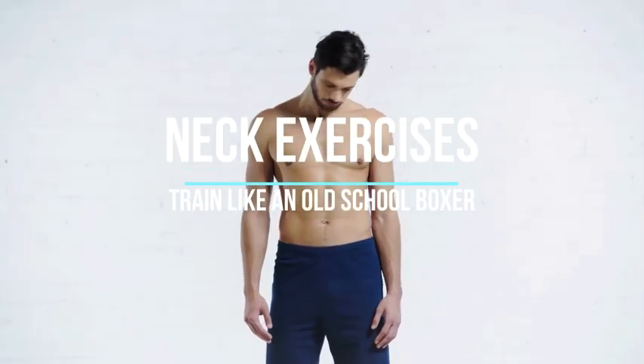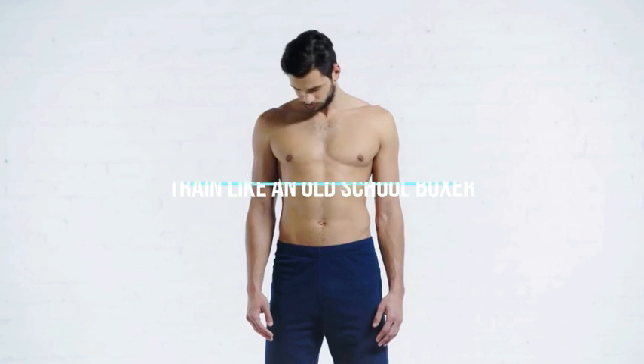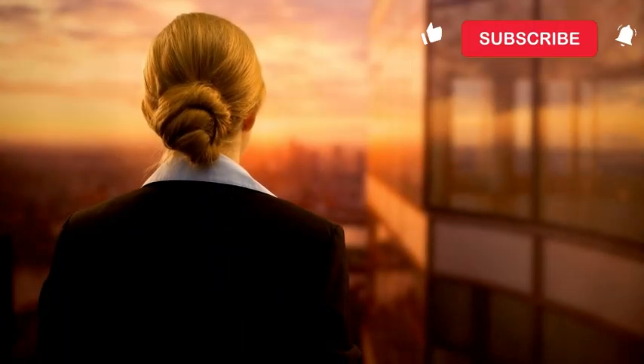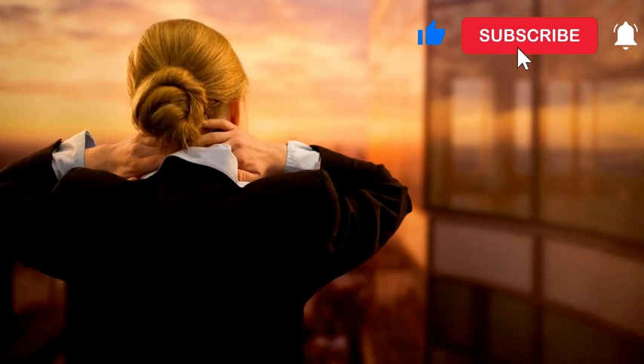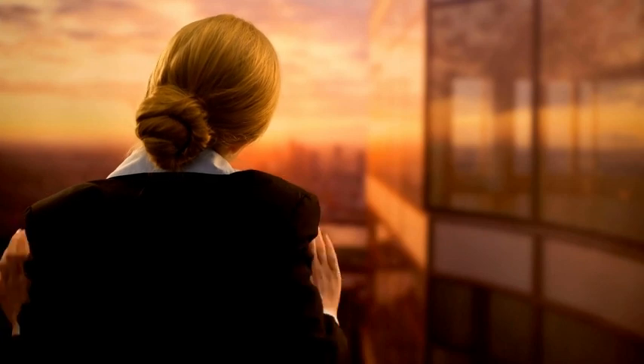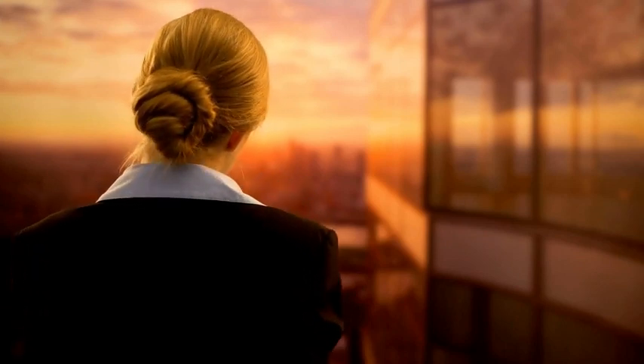9. Neck Exercises. Neck exercises can be important for strengthening the neck muscles, improving neck mobility, and reducing the risk of neck-related discomfort or injuries. It's essential to perform these exercises with proper form and control to avoid straining the neck. Strong neck muscles are crucial for absorbing punches. Perform neck bridges and resistance exercises to strengthen your neck, starting with gentle movements and gradually increasing intensity.